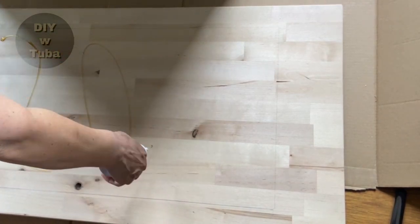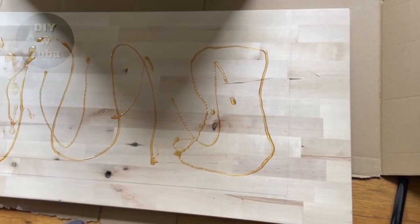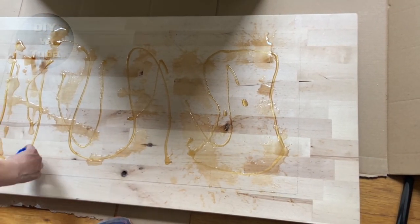I am applying Gorilla Glue first, and then I am going to be applying some water, since Gorilla Glue is activated with water. This butcher block was $109 at Home Depot. I thought that was reasonable.